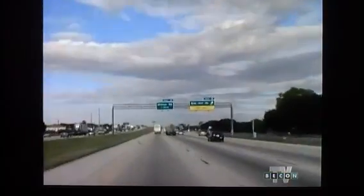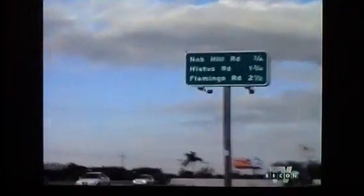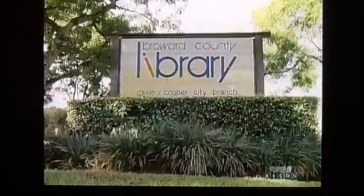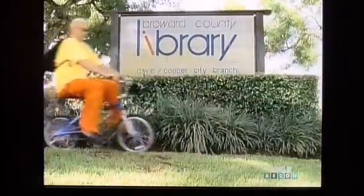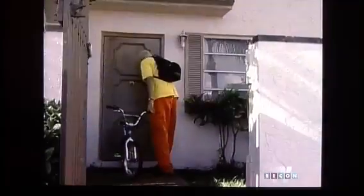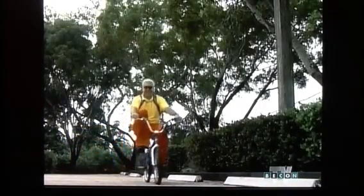When we travel, we depend on road signs to tell us how far it is to our destination so we can better plan our travel time. In our daily travels, it helps a lot to know how far we'll have to travel to get from one place to another. Mark rides his bike to the library and back every day — rain or shine, he travels that same route.